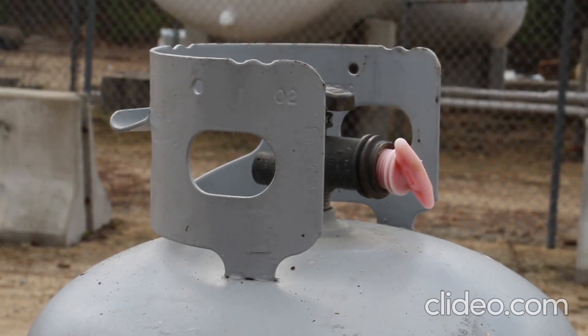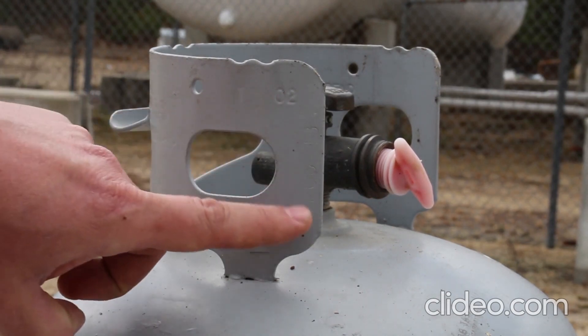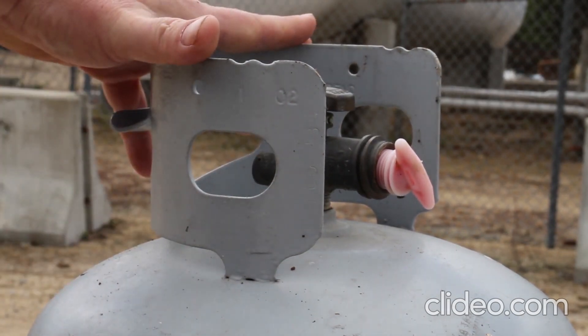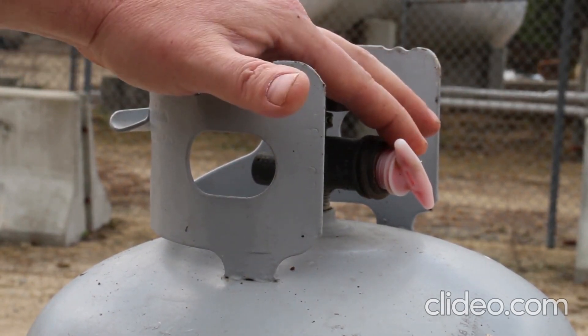All portable DOT cylinders are good for 12 years from manufacture date. You can see this one here is from January of 2002. It has also had a visual requalification in June of 2018, which is what you're looking for there. It must have a good working order collar to protect the valve and of course some type of plug or cap on the end.